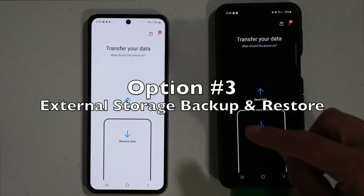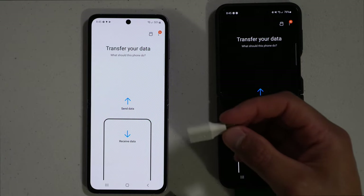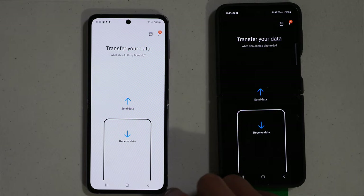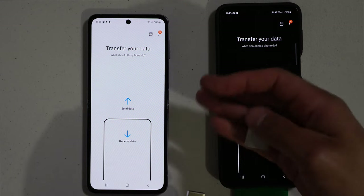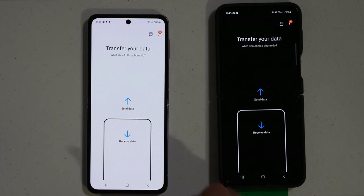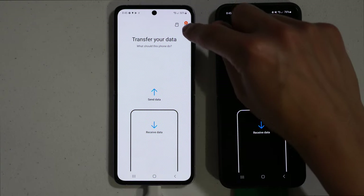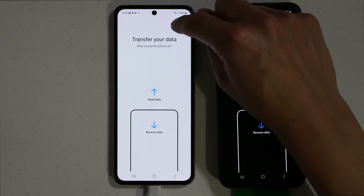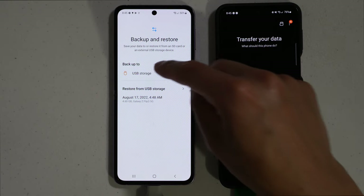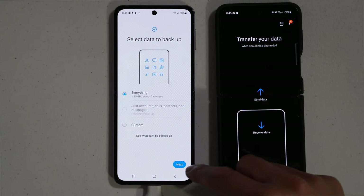The third way to transfer your information using Samsung Smart Switch is by using a flash drive. I have a flash drive and a USB-C to USB-A adapter. I want to transfer all my information to the flash drive, so plug the adapter into the flash drive and then into the old phone. Go to where the SD card symbol is at the top.